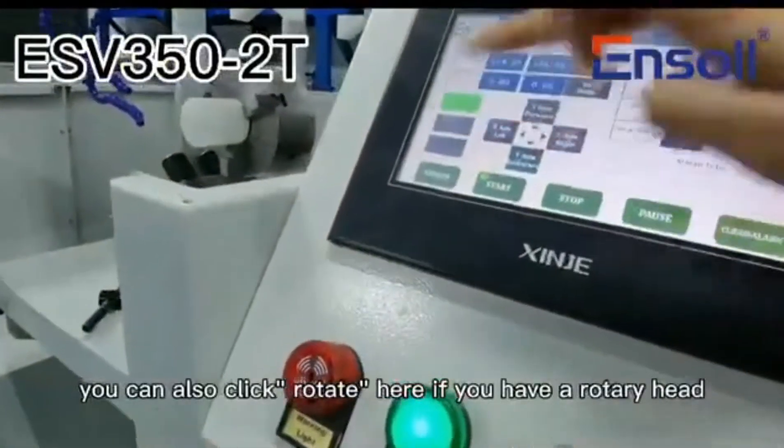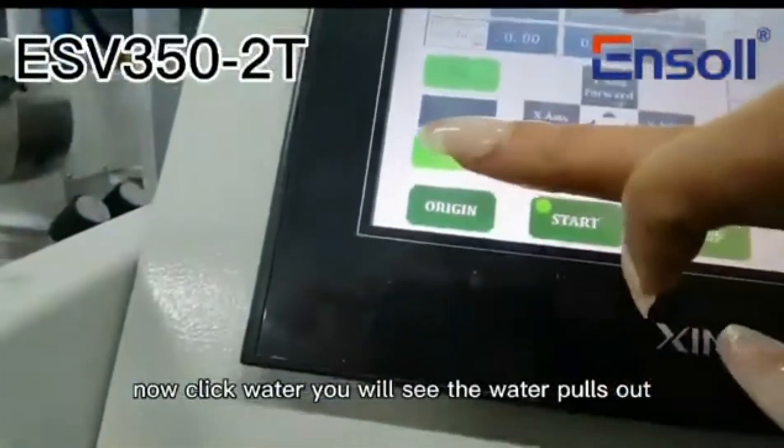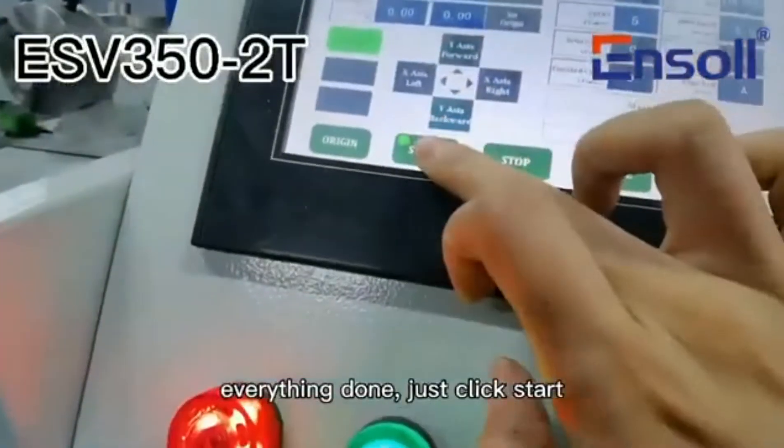You can also click rotate here if you have a rotary head. Now click water. You will see the water pour out. Everything done, just click start.